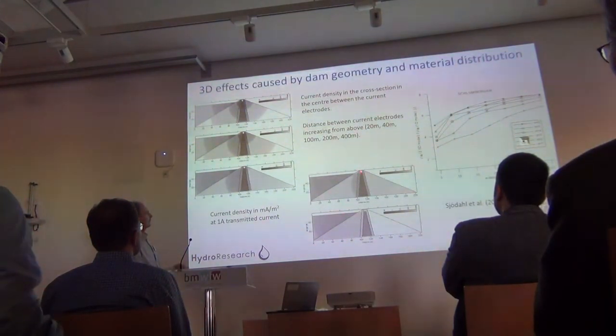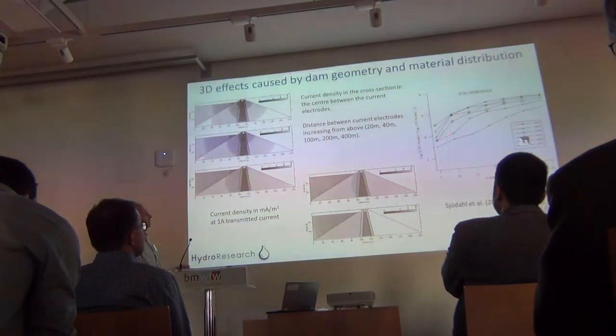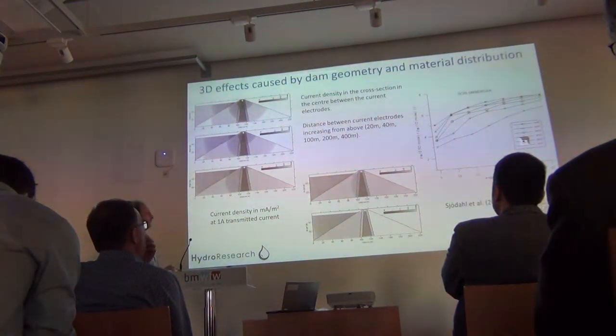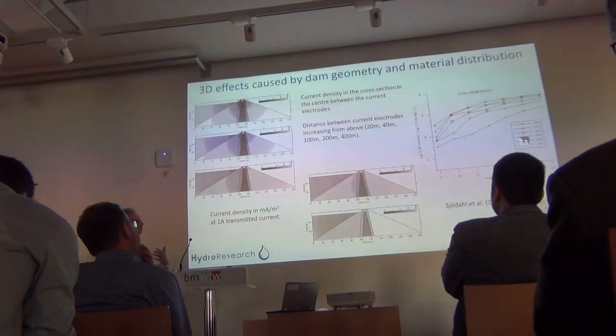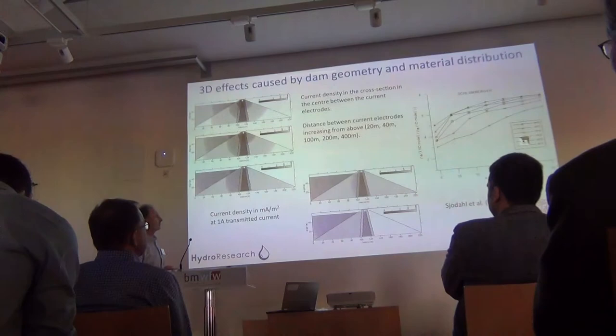If you have the measurement along the crest, you will get very severe 3D effects, which have been simulated — up to six times the wrong value. So the results can be used as anomaly indicators, but we should not trust the absolute values.